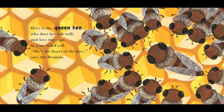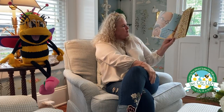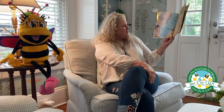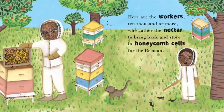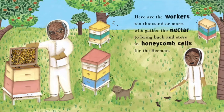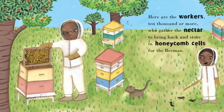Here is the queen bee who does her job well and lays tiny eggs in a six-sided cell. She's the heart of the hive, says the Bee Man. Here are the drone bees with big bulging eyes and a large appetite supporting their size. They mate with the queen, adds the Bee Man. Here are the workers, 10,000 or more, who gather the nectar to bring back in store and the honeycomb cells for the Bee Man.